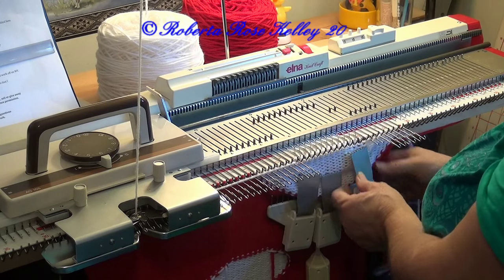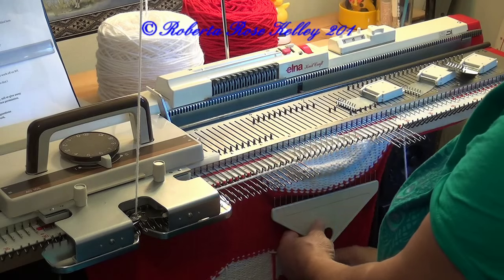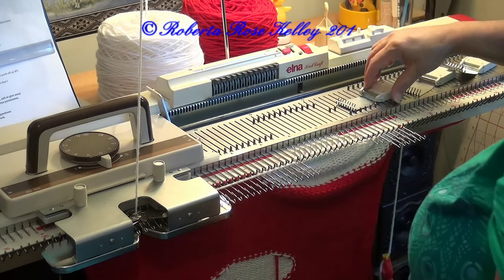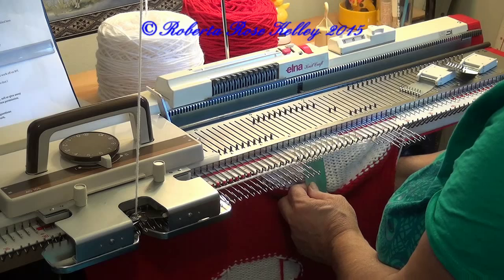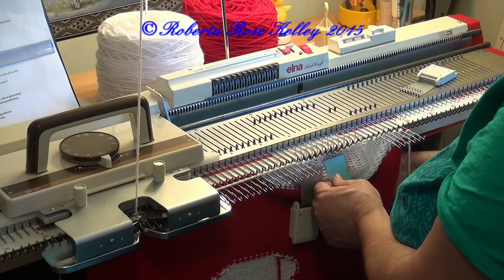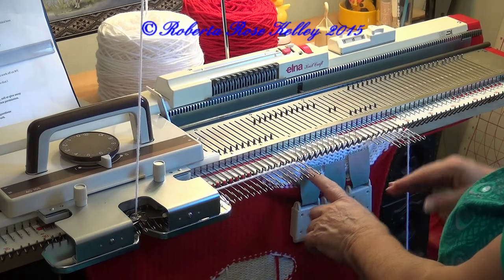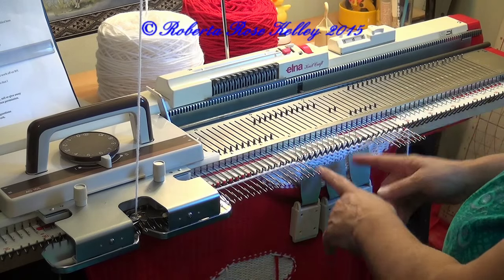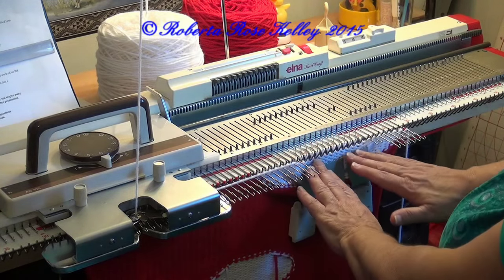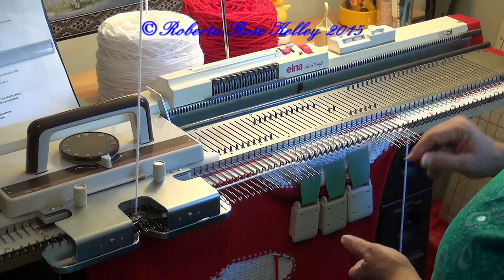I probably should have done this right on the first row. So when you get to the reverse short rows, you don't have to keep moving the weights up. But as you see I've got three claw weights on here now, and that alone will help. Like I said, you don't have to keep moving these up every so many rows. If you find you're dropping stitches then yes, you're going to have to. But I found that when working a heel or reverse short rows like this, once I get to this point I don't have to keep moving those up.